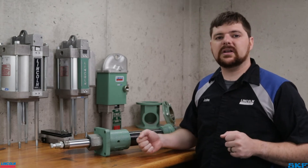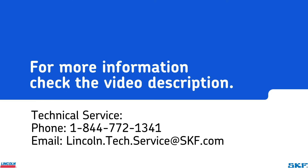Hope this helps you identify your unit. If you have any questions about the topic shown today, please contact our technical support staff or your local area representative for assistance. Thank you for watching and we'll see you next time.